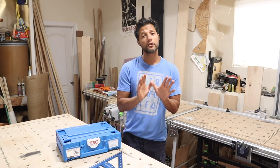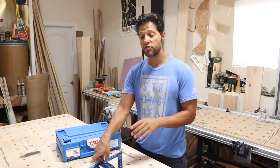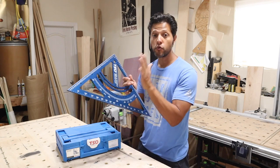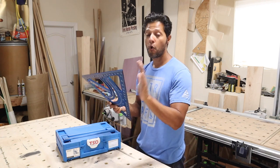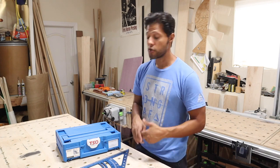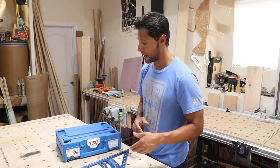Before we go any further, just a quick disclaimer: this is a sponsored video, but that does not affect my judgment or cloud my vision when it comes to showing you the tools. I work to bring you the best possible tools and the most precision. I recommend only what I use and have tested — I don't just put stuff on here for you to buy so I can make money. It doesn't work like that.